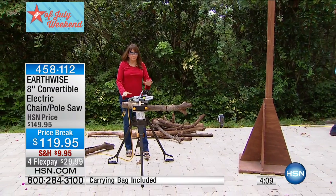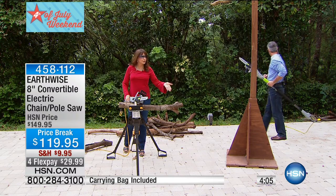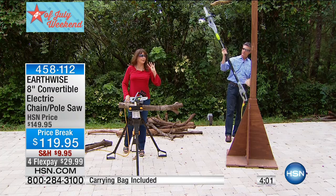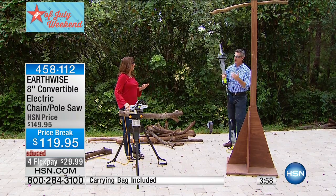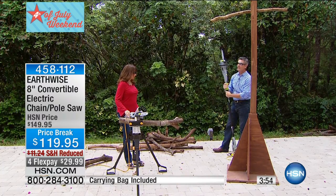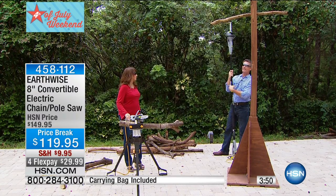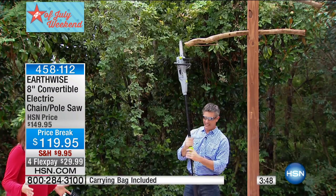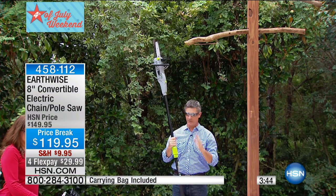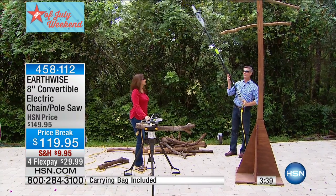We have that final hundred or so, and it is free shipping and handling today for our 4th of July weekend. Less than 10 pounds to have this pole saw. I have it fully collapsed but you can extend this out. No ladder required. If you have a chainsaw and anybody is getting up on a ladder with a chainsaw, we certainly highly recommend you not doing that. But look at the amount of reach that you have with this.